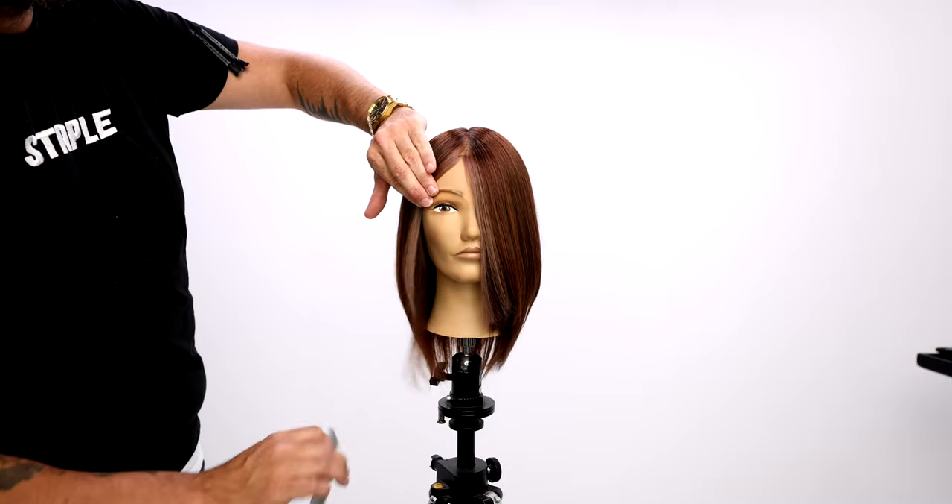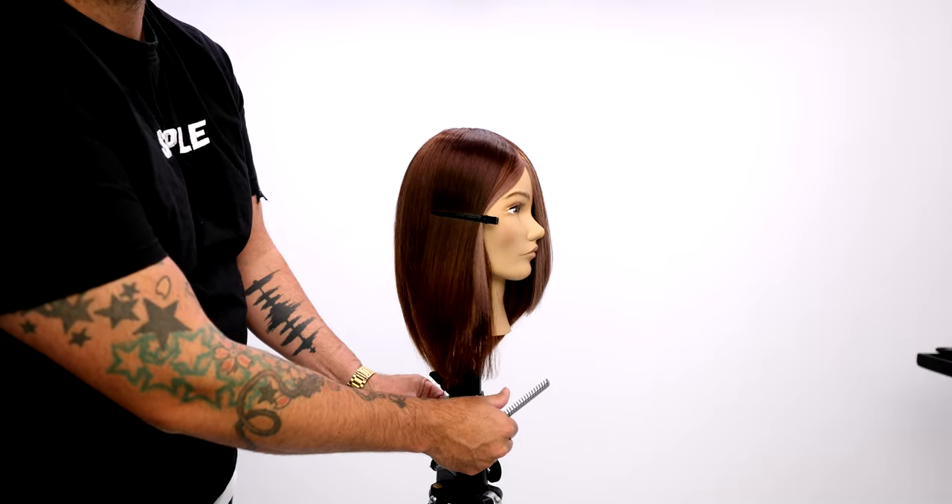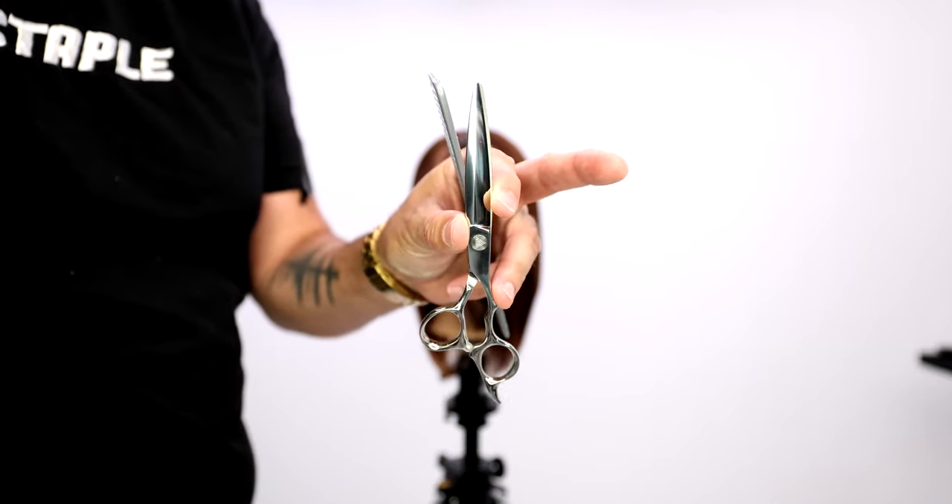What's up guys? Welcome to today's video. Today I'm going to be sharing with you guys how to cut the perfect face frame using the FSE Hybrid Elite dry cutting scissor.